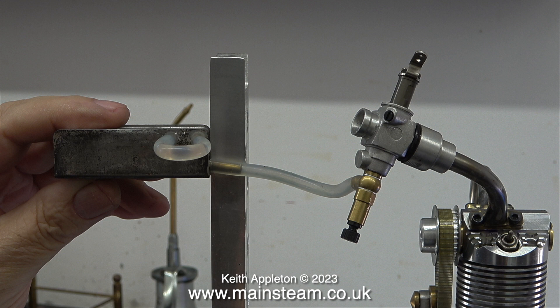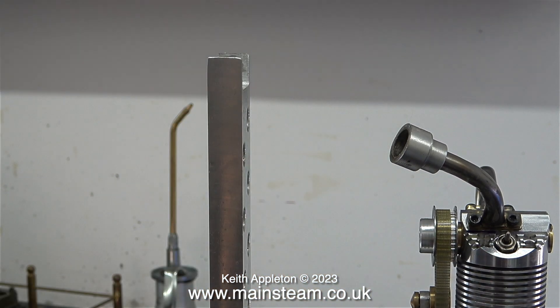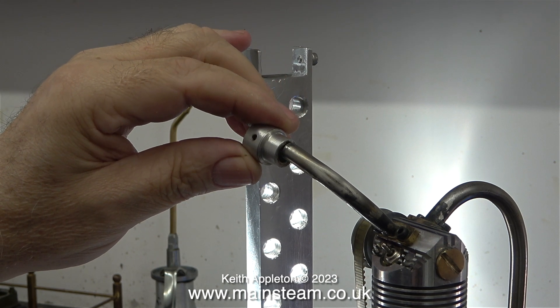As you flick the propeller to turn over the engine or use an electric starter, there is more than enough suction from the carburetor to pull the fuel through. This isn't going to happen with this engine. The carburetor is not a good fit in the end of the adapter and, even worse, the adapter is not a good fit at all on the end of the inlet pipe. This is off to a bad start, but I can only speak the truth and show what I see.